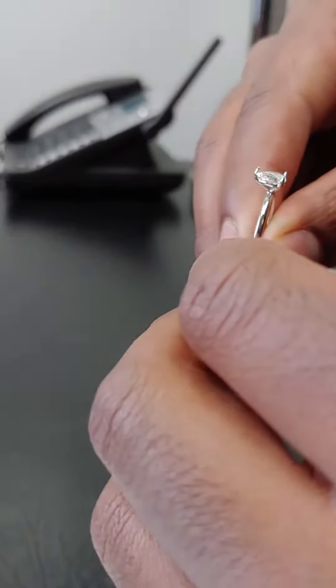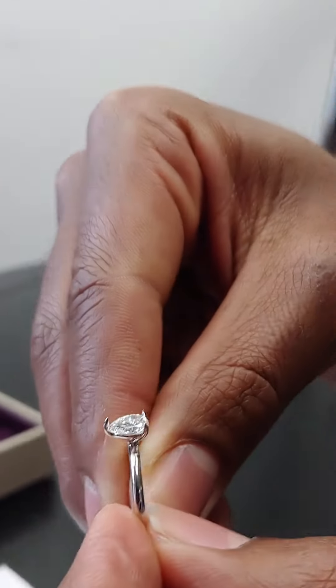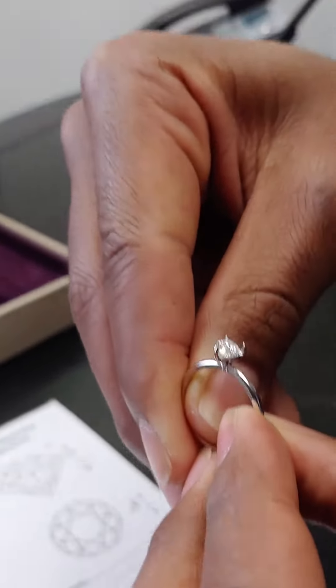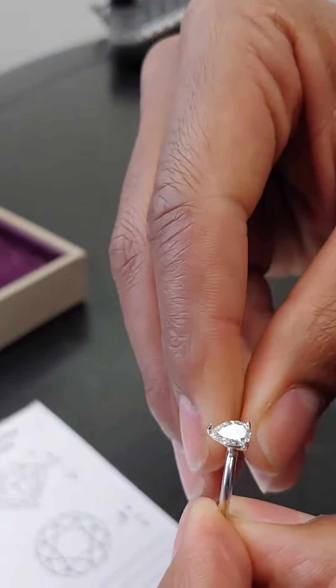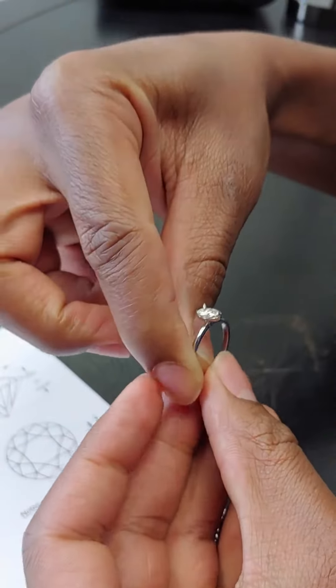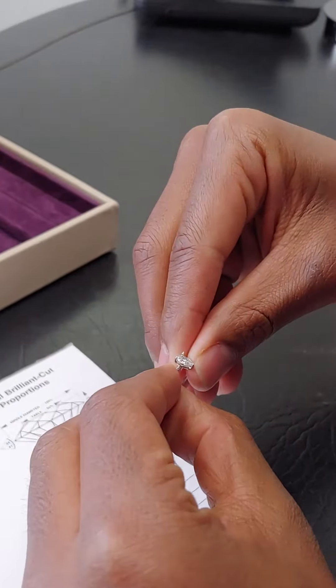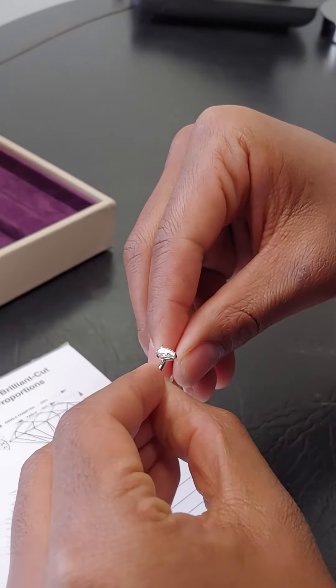I don't know if I'm being biased, but this one definitely pops more. That F color — and it looks about the same size too. That F color really makes it super bright. I showed you this one second on purpose. No, that one was wow — it's beautiful.